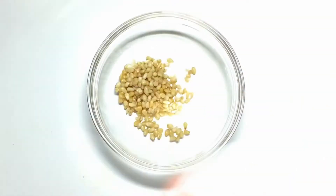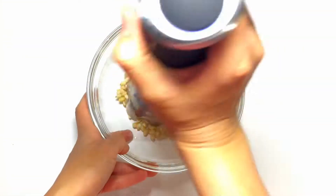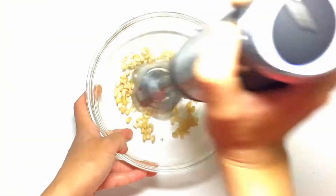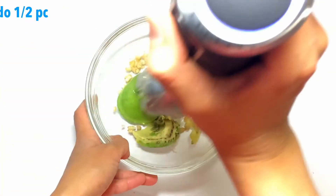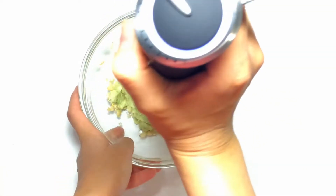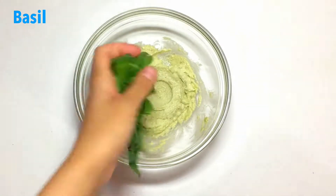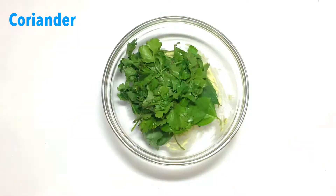I take pine nuts, about half a glass, and half an avocado, then add basil and coriander.